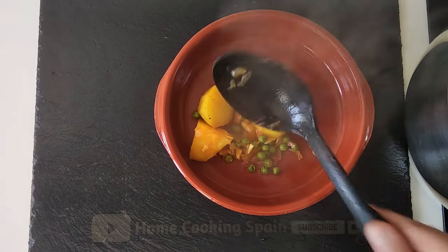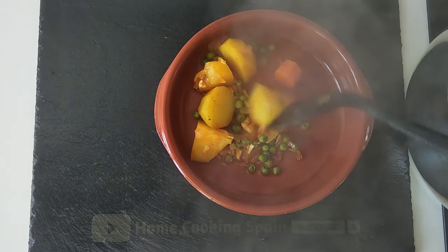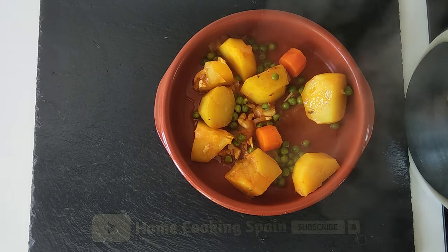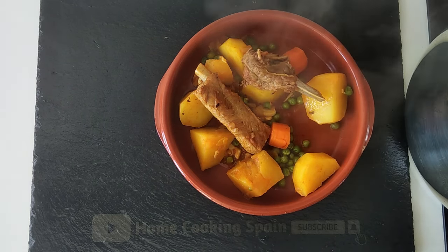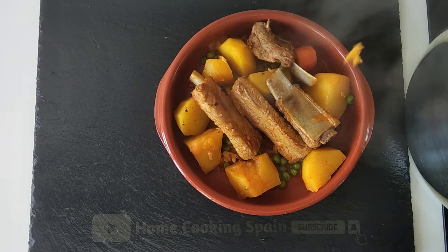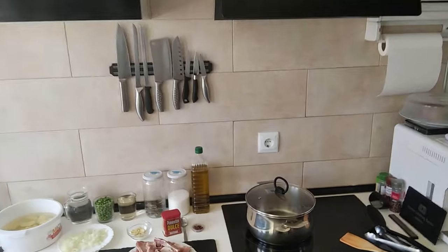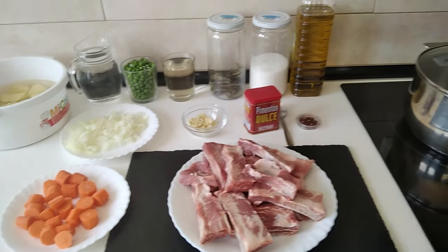Here is today's delicious lunch — beautiful pork rib stew. Let's get these ribs, gorgeous! Hello and welcome to Home Cooking Spain. Today I'm going to be cooking stewed pork ribs, so let's begin.